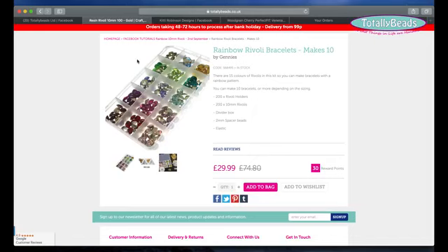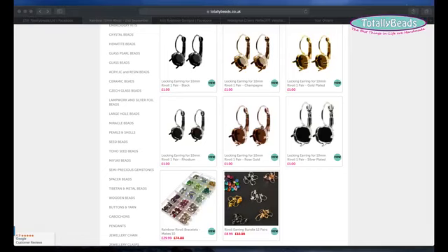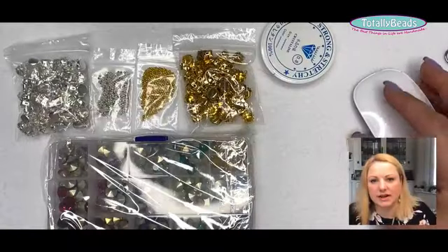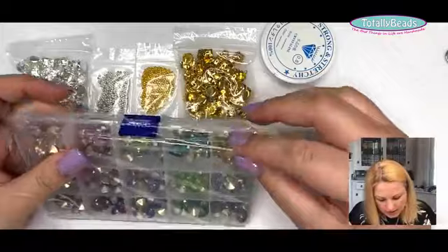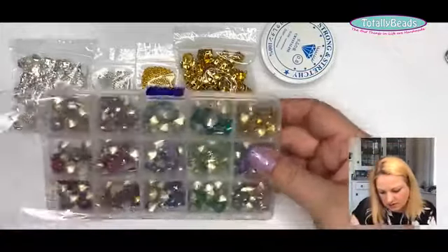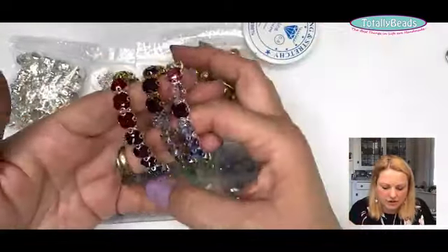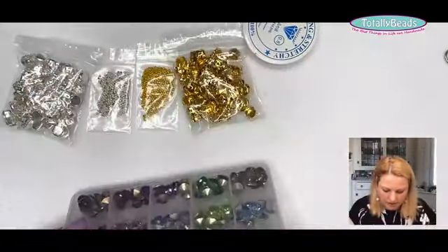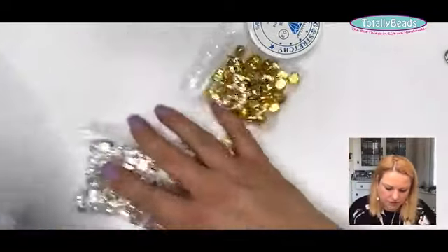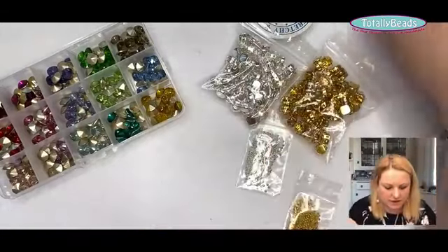Depending on the size you want to make, you can make 10 or 12 bracelets. So for about £30 to make 10 of these, I think that's really, really good. And even if you just gift them, or you have your little craft fairs — because I think they're starting back up now — I know a couple of ladies who have got some craft fairs booked up.